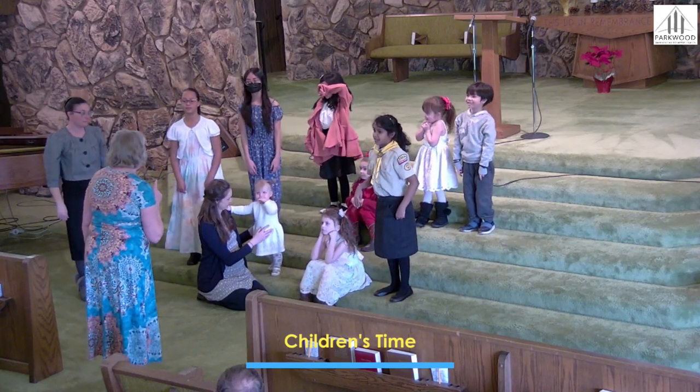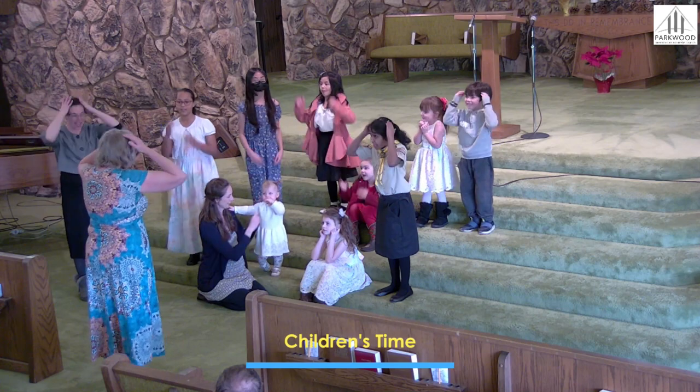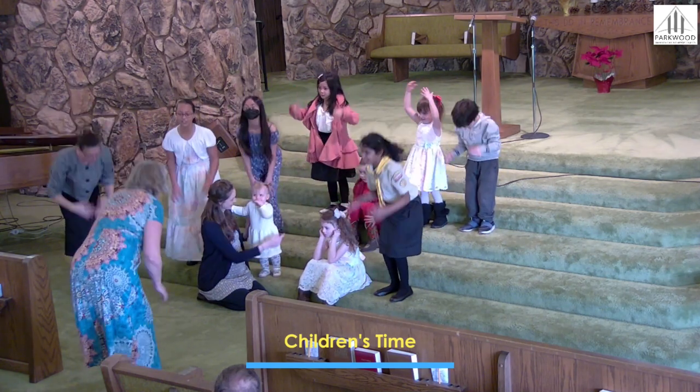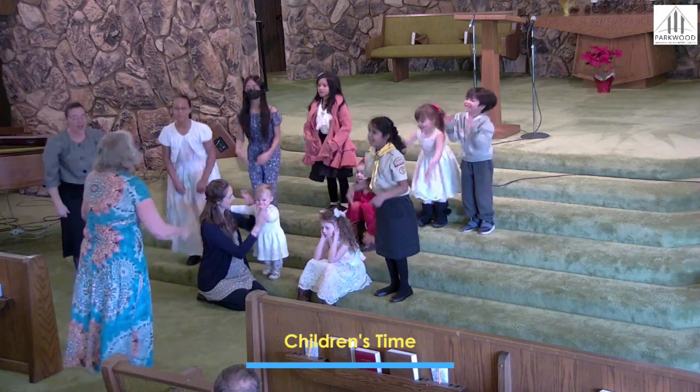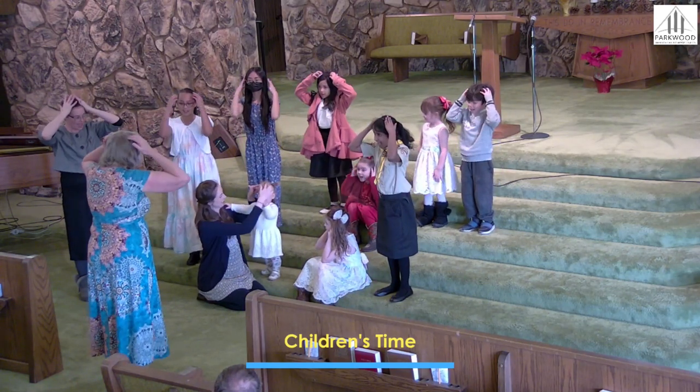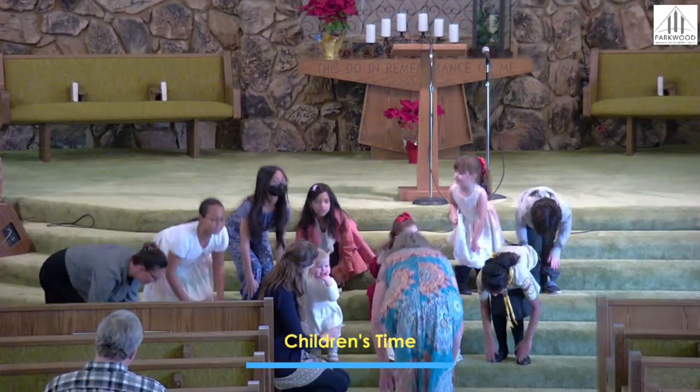Can you go faster? All right, let's speed it up. Head and shoulders, knees and toes, knees and toes. Head and shoulders, knees and toes, knees and toes. Eyes and ears and mouth and nose. Head and shoulders, knees and toes, knees and toes.